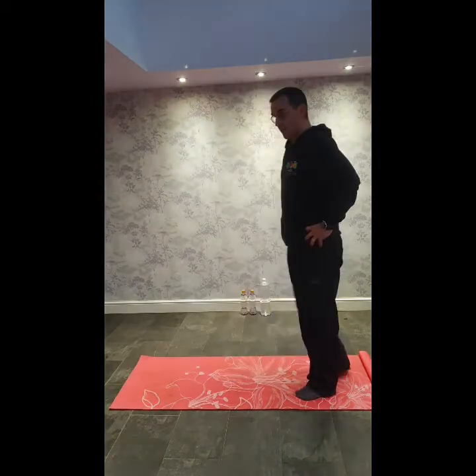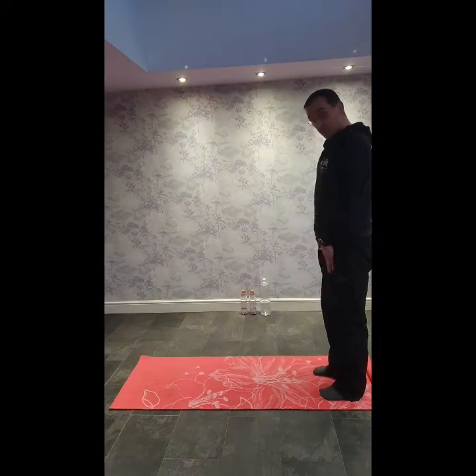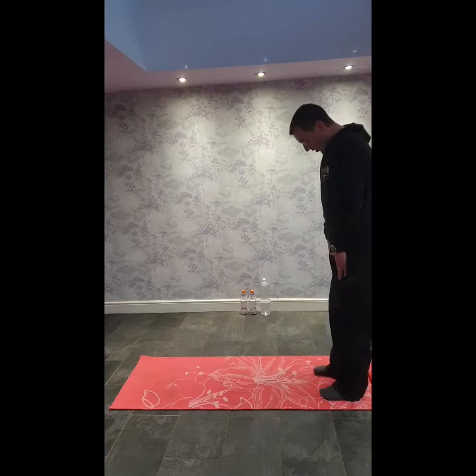From here, stand at the rear of the mat, chin to chest, hands on the thighs, walk yourself down.